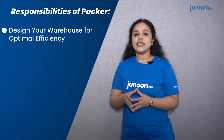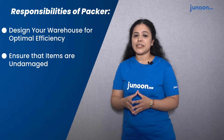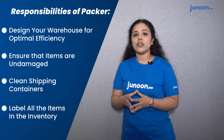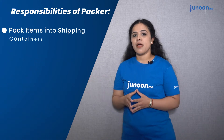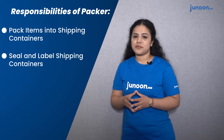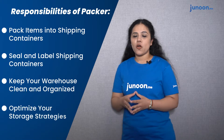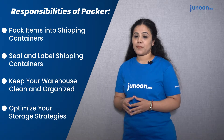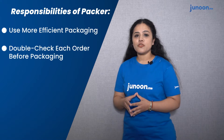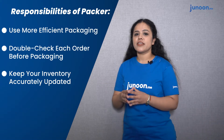The job responsibilities of a packer are: first, design your warehouse for optimal efficiency; second, ensure that all items are undamaged; third, clean all shipping containers; fourth, label all items in the inventory; fifth, pack all items into the shipping containers; sixth, seal and label all shipping containers; seventh, keep your inventory clean and organized; eighth, optimize your storage strategies; ninth, use more efficient packaging; tenth, double check each order before packaging; eleventh, keep your inventory accurately updated.